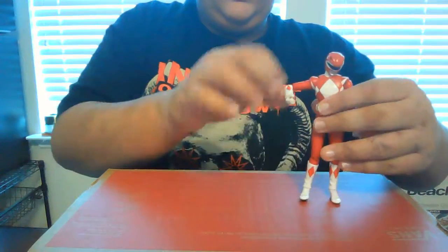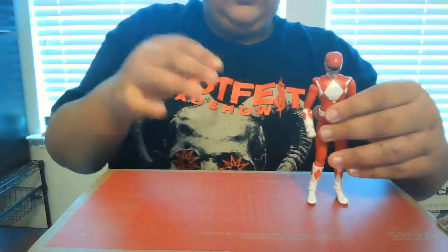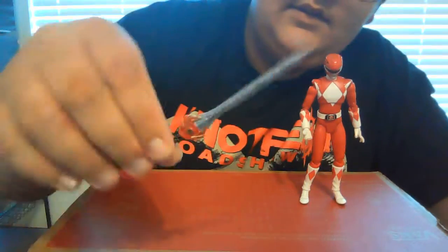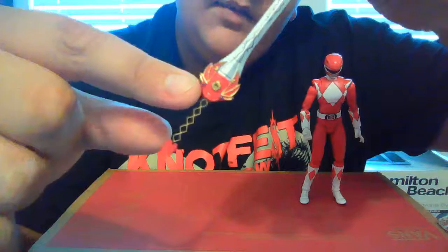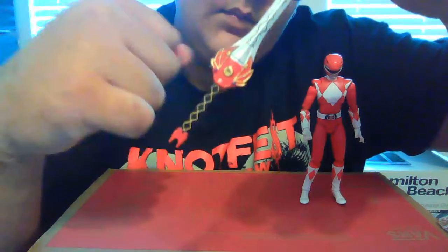Okay, let me just set him off to the side right here. It comes with his sword right here. As you can see, it's better painted — the coin is better painted on there than on his belt — but still it's really nice.